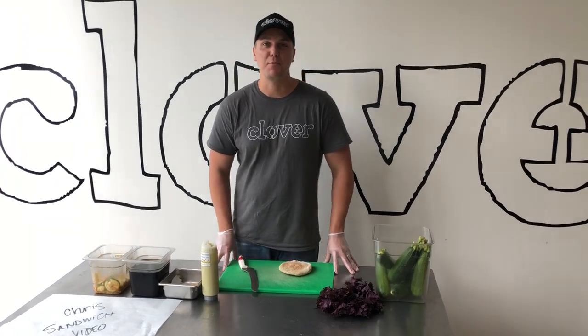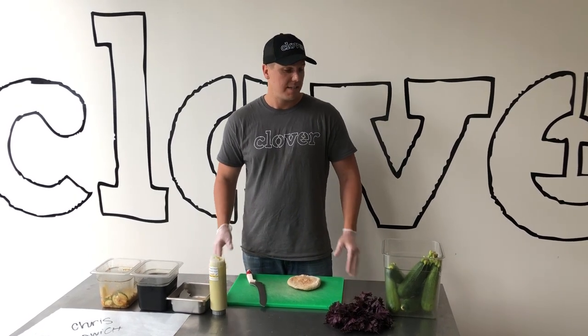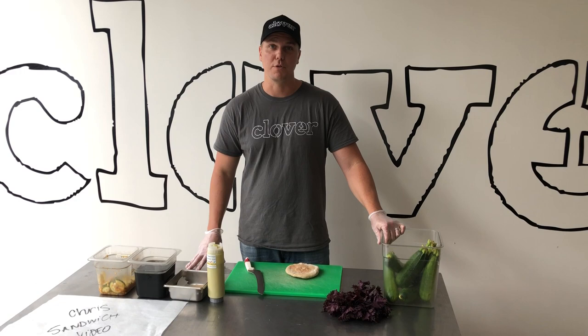Hi, my name is Chris Anderson. I'm the VP of Food for Clover. I want to share with you how we make our zucchini sandwich. It's a sandwich I developed a couple of years ago to take advantage of some of the abundance of summertime produce.